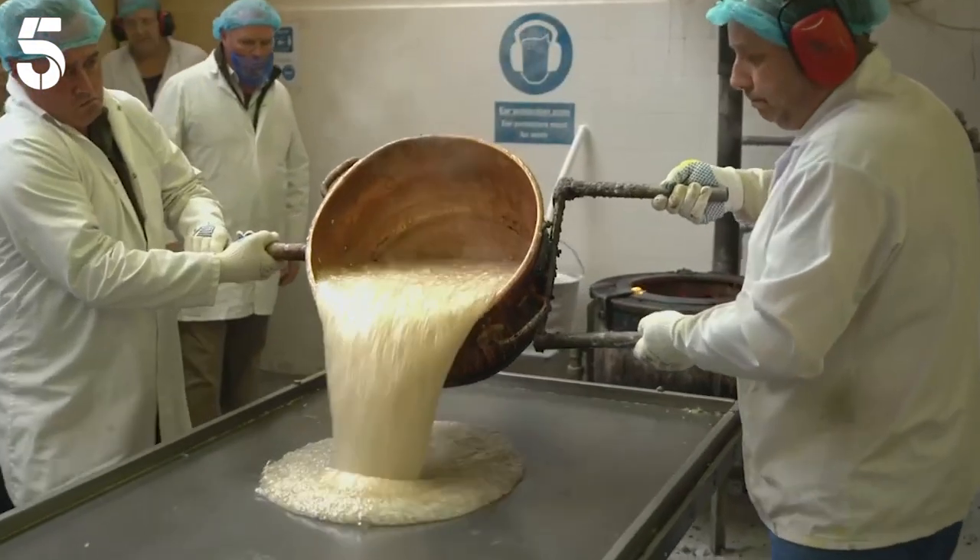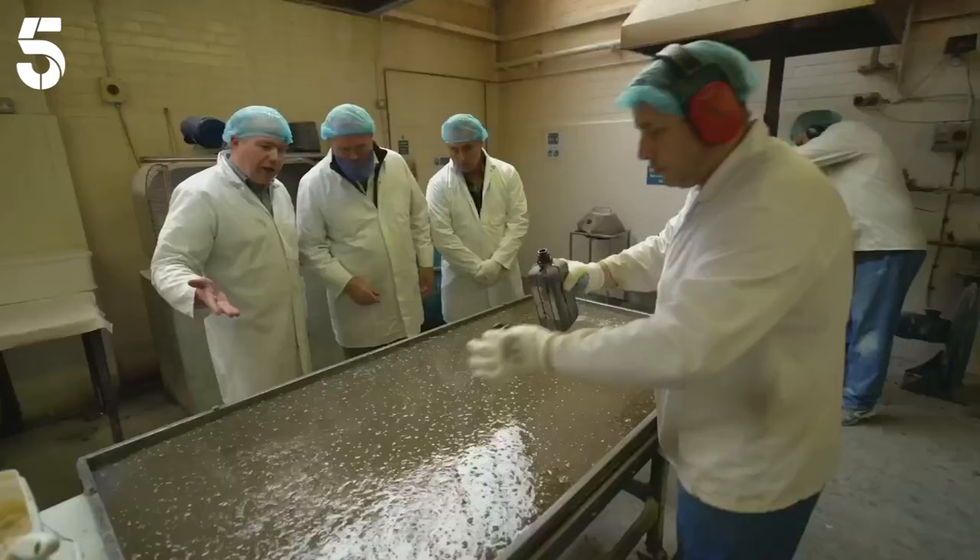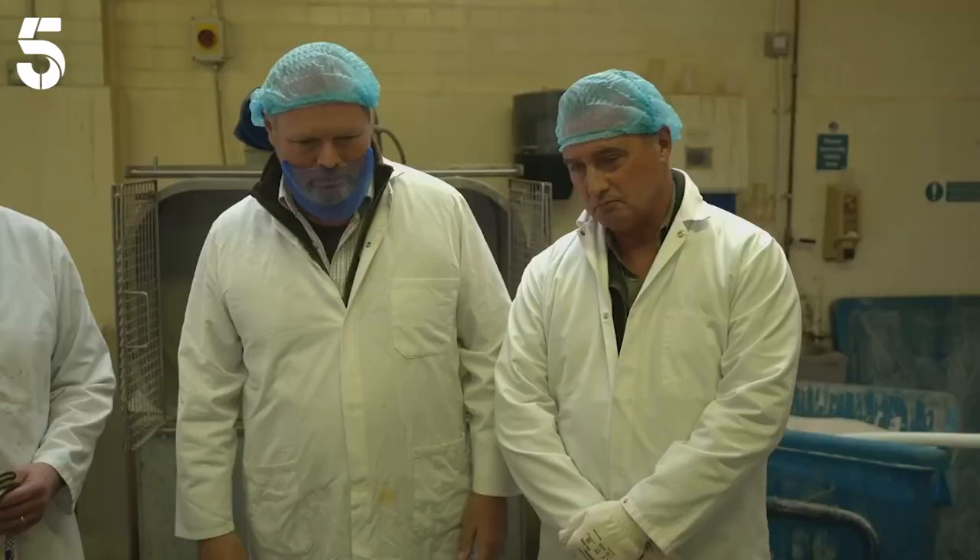Look at that. Pure liquid gold. Yum. Now this sticky sweet sheet is about to be transformed into my dad's favourite, pear drops.